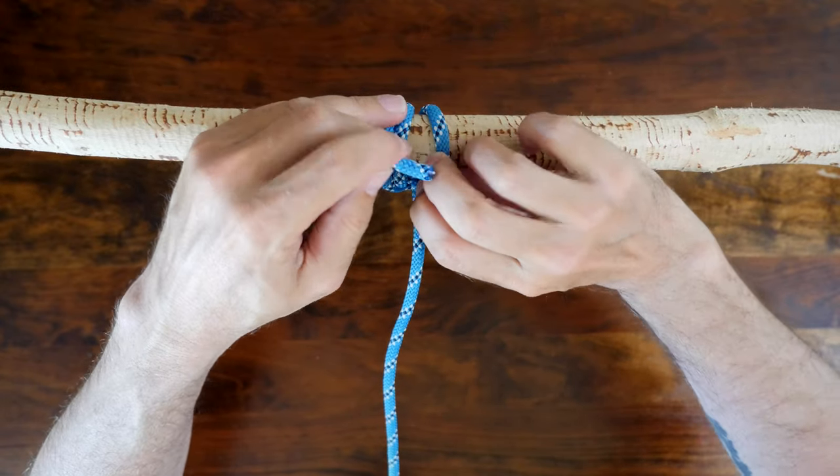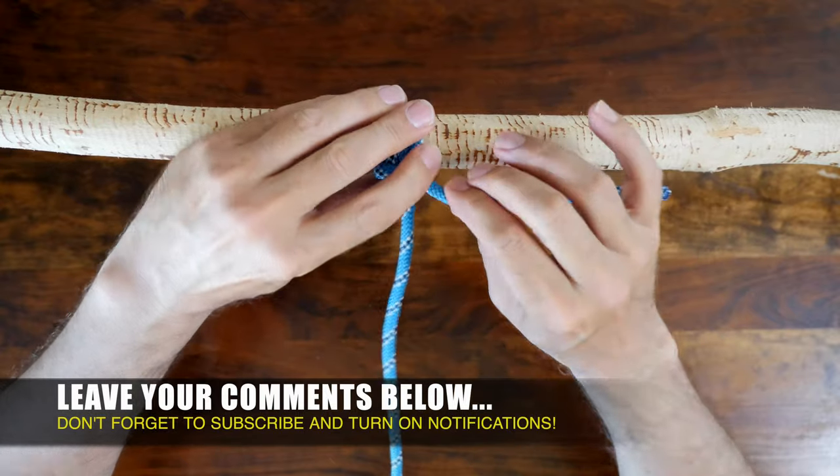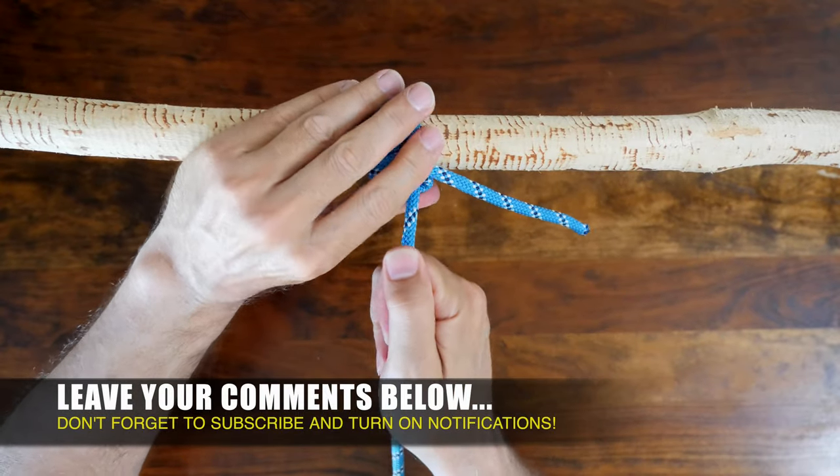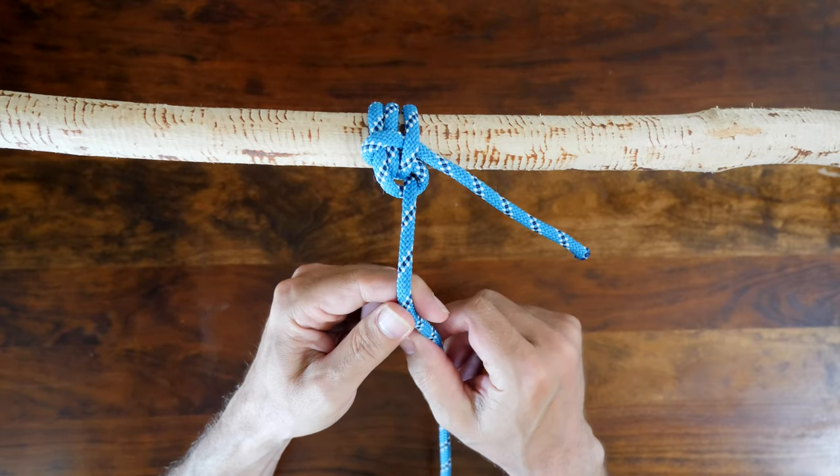From there, bring the working end in front of the knot and pass it through under the last wrap only. Snug all the wraps close together and cinch up the working end to tighten the knot.